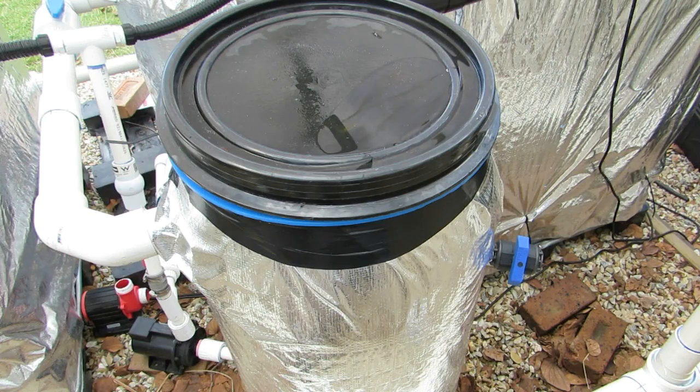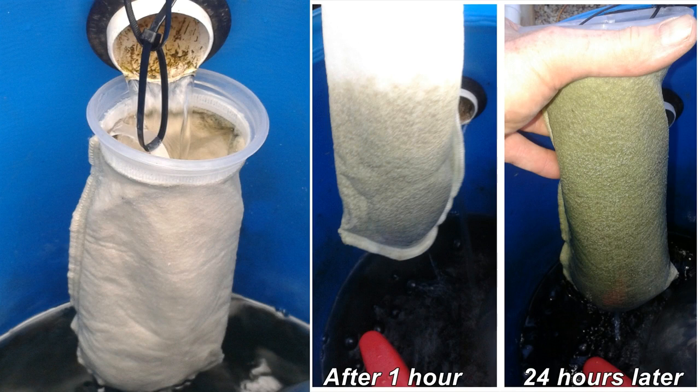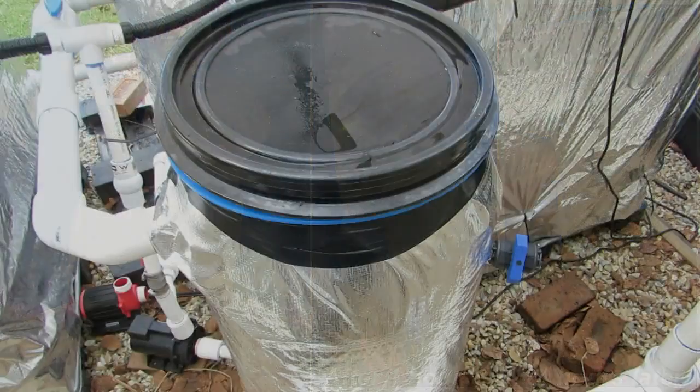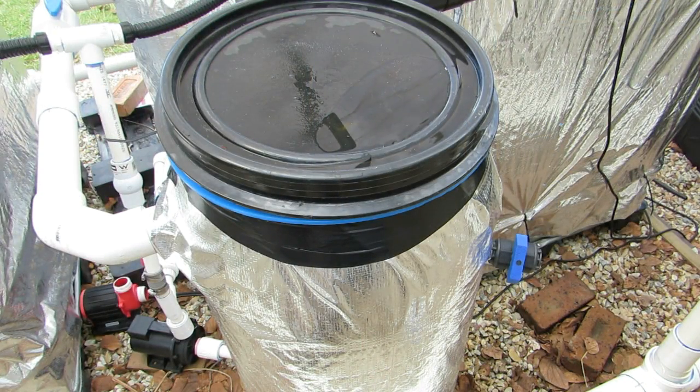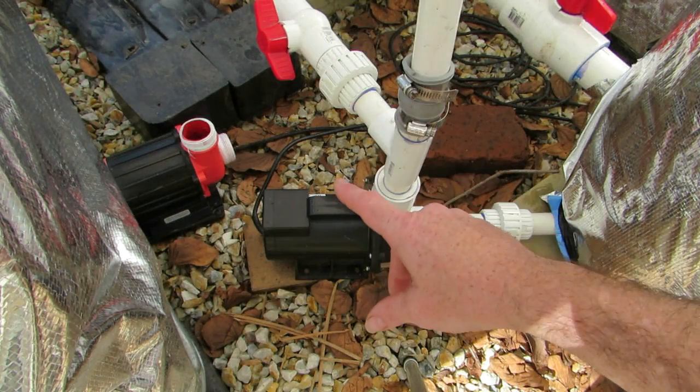The setup is: water comes in the side of the filter, runs up the length of the UV light, and runs out through a little venturi into the fish tank. Another method I used to try and remove the suspended algae was a 200 micron filter sock, hanging basically under the outlet that would normally let water run through the shell grit. While it did a great job of collecting algae, it just wasn't good enough — that's why I went with the UV filter. I was cleaning that sock out twice a day and it just didn't make a dent in the amount of algae in the water.